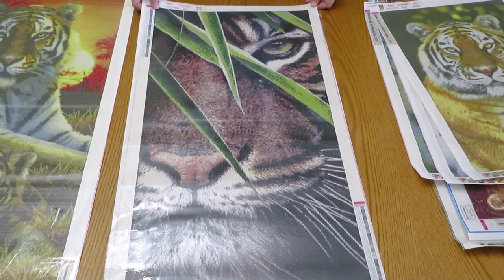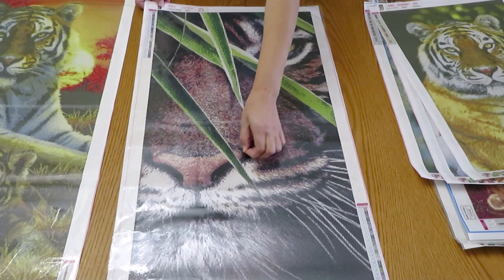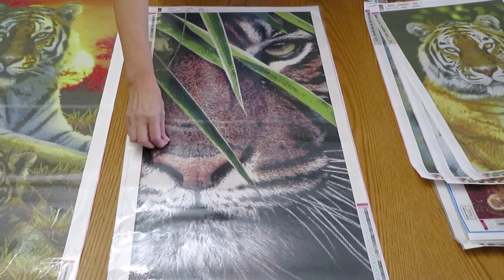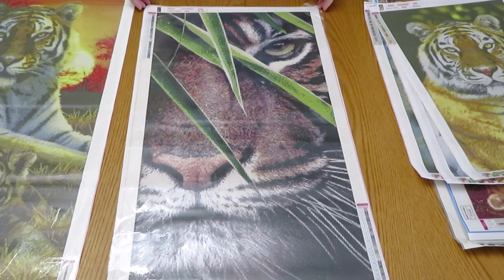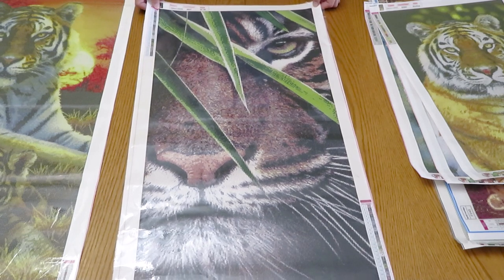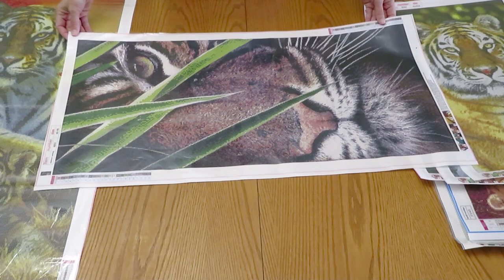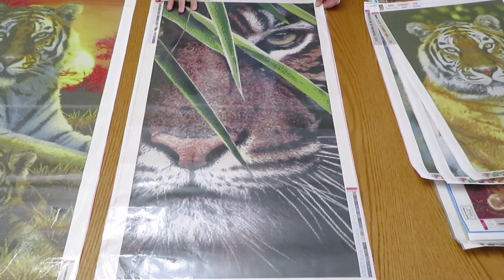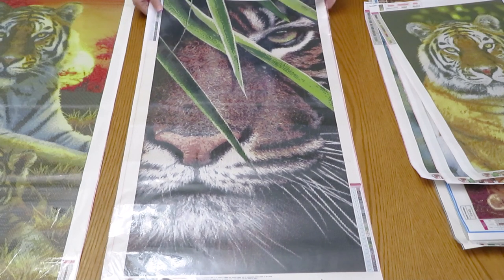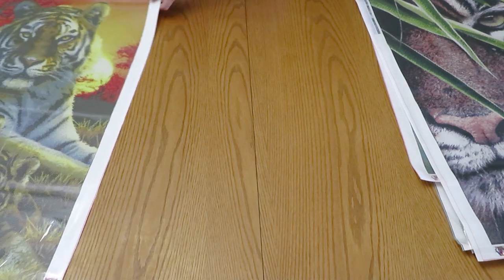I didn't write down where this one is from, but I think it's from Fancil — it was one of my first canvases and back then I only had a few companies on my channel. I believe it's Fancil. I love how this whole picture fits in one shot — gorgeous tiger. Now for the big finale of diamond paintings...